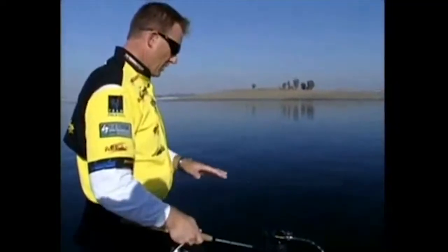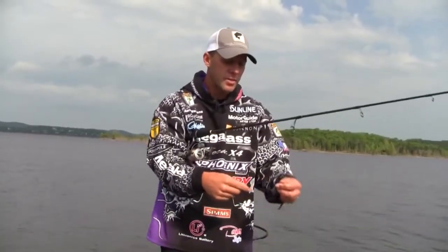Absolutely calm. Fishing a drop shot setup. I've got my drop shot rig here.